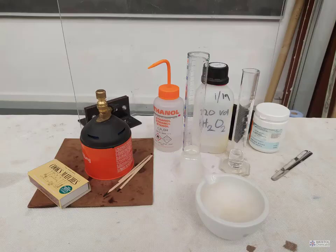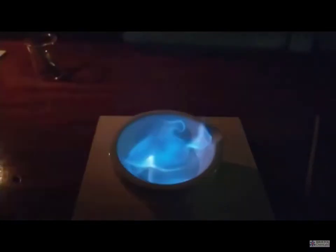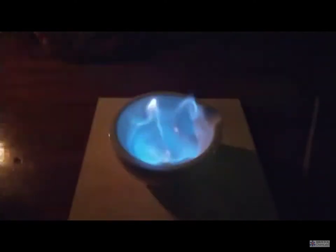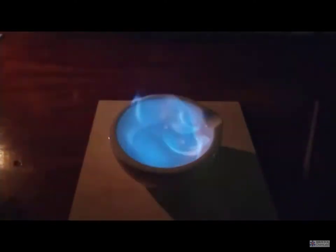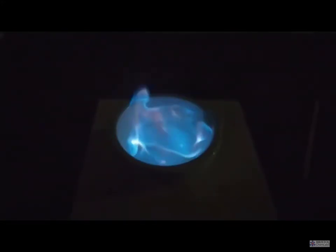30 cubic centimeters of 20 vol hydrogen peroxide are mixed with 20 cubic centimeters of ethanol. Ideally this would take place in a large crystallizing dish or evaporating basin, or you may make do with a very thick mortar from a pestle and mortar.